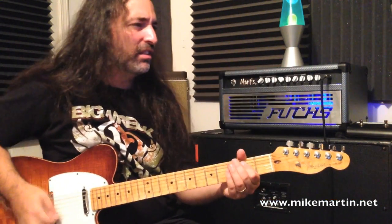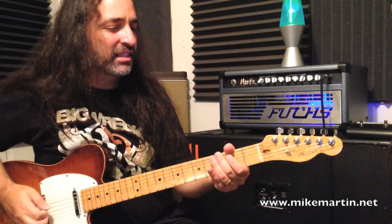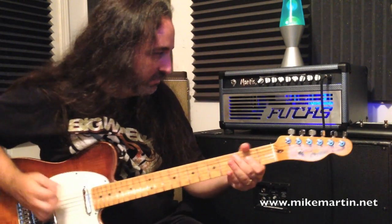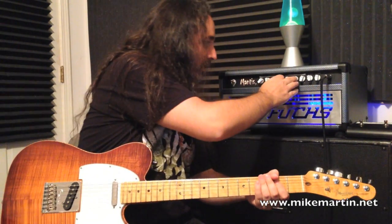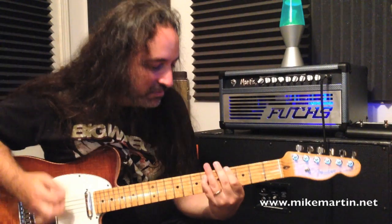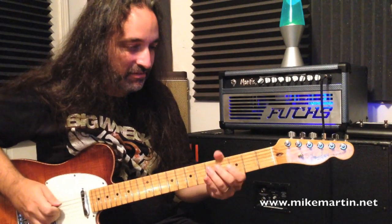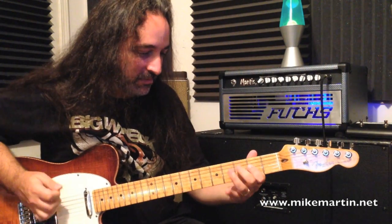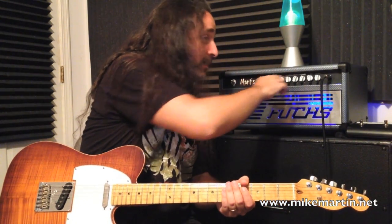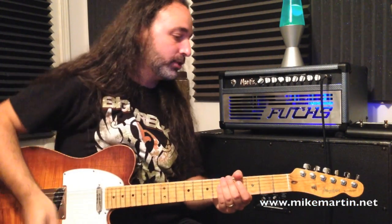Mid control — let's scoop it all the way out. Around 10-11 o'clock, then put a little bit more in, and let's go ahead and dime it. Again, very musical even with the mid-range cranked. That gets a nice kind of sound — a little bit up in the nose, but it's a nice, round mid-range. It doesn't get unusable.